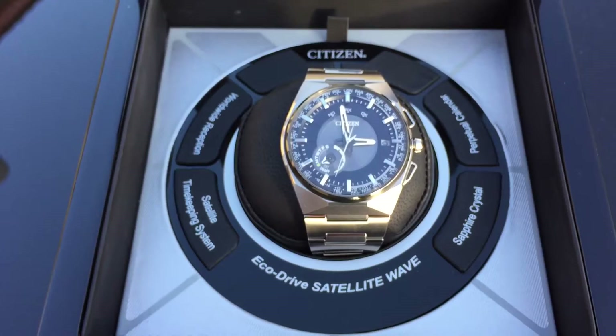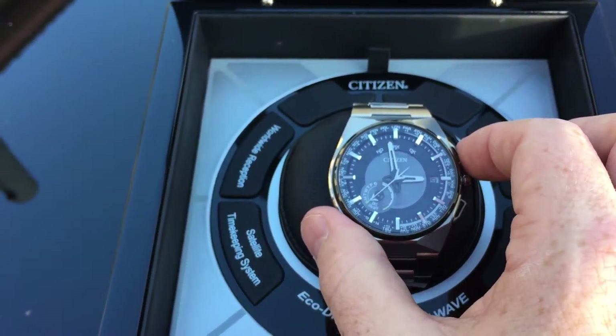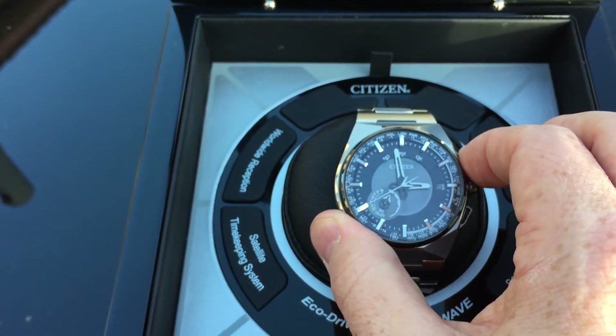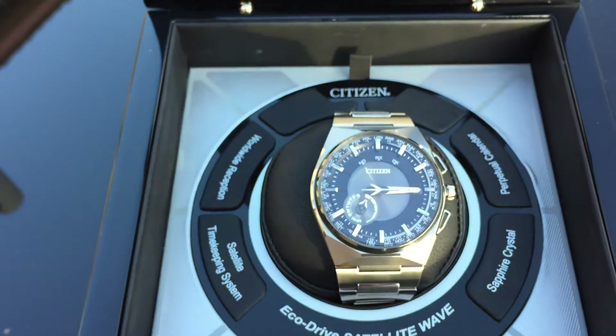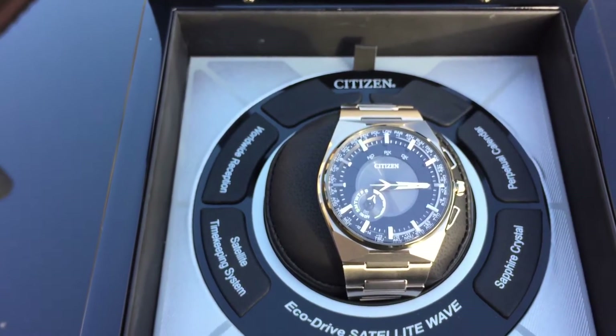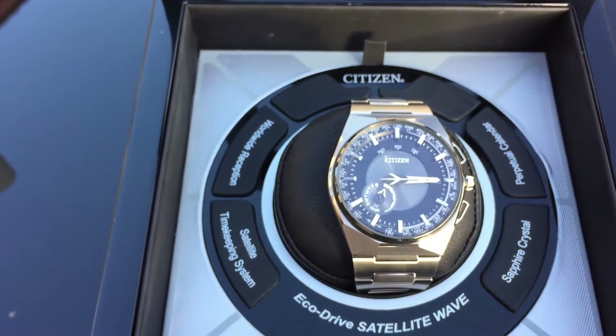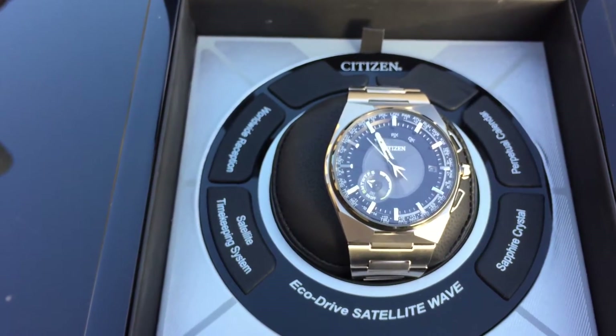We're outside on a pretty sunny day, but I'm in the shadow of my house, so it's not getting the direct rays of sunlight — that's why we're now showing a 3 on the light intensity meter. This just tells you that the light level is sufficient for maintaining a charge, but it's not great for charging the Eco-Drive cell on the watch.